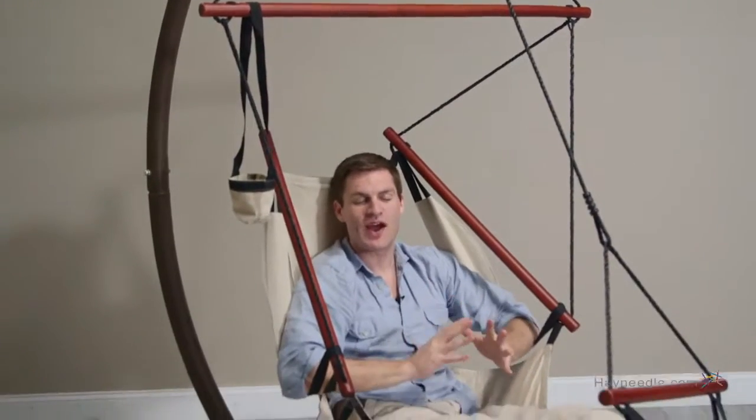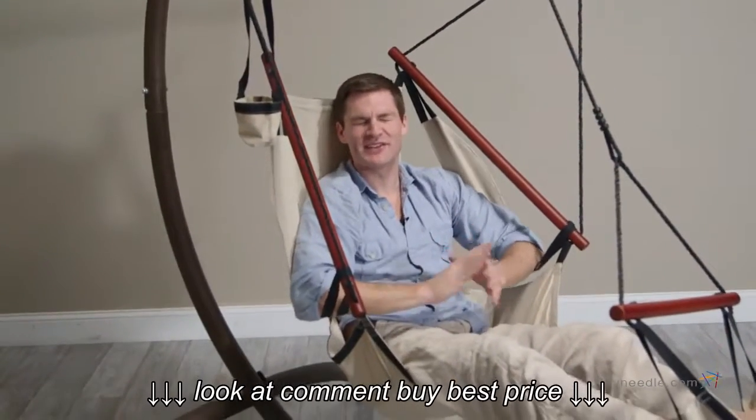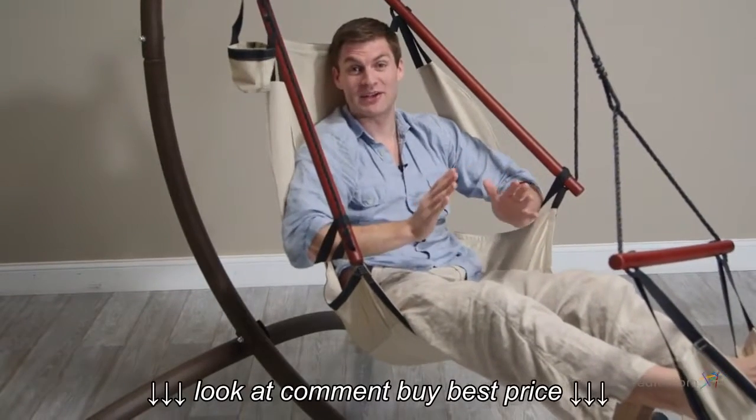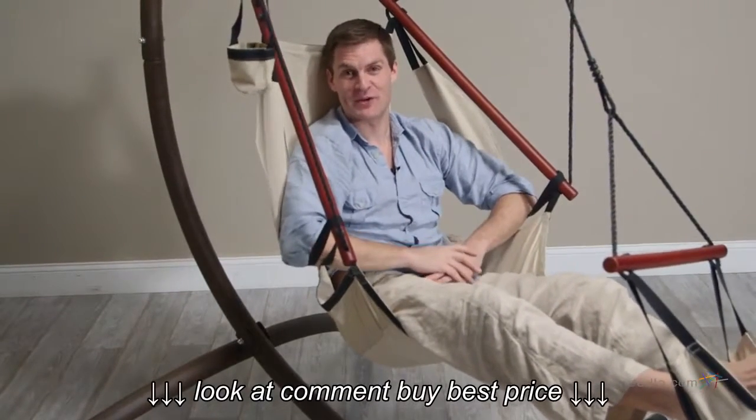It used to be you had to close your eyes and imagine yourself relaxing on some beach far far away. We'll turn that fantasy into a reality with the ultimate hanging air chair with steel stand.